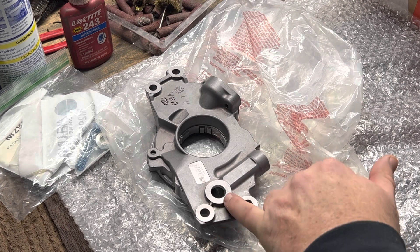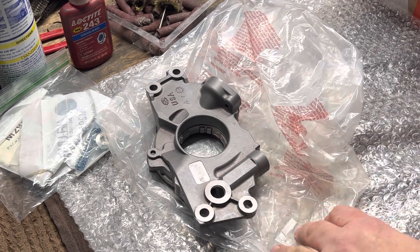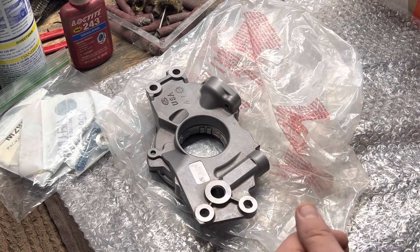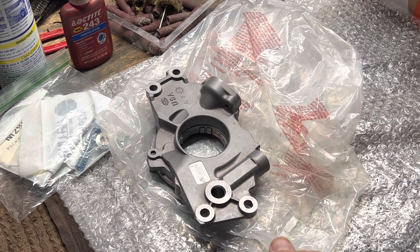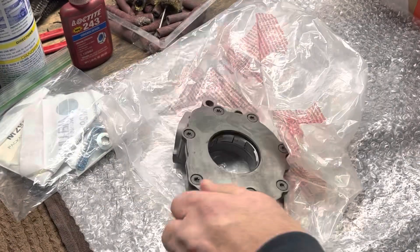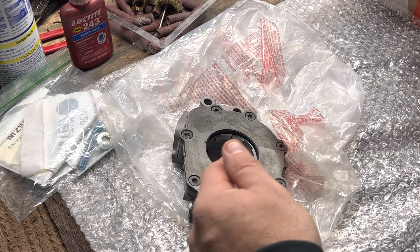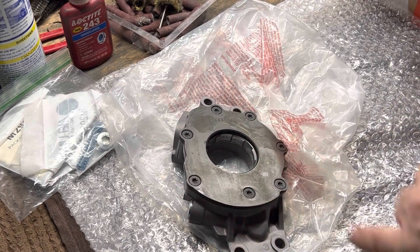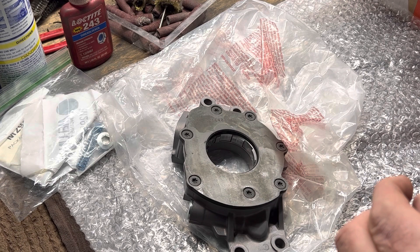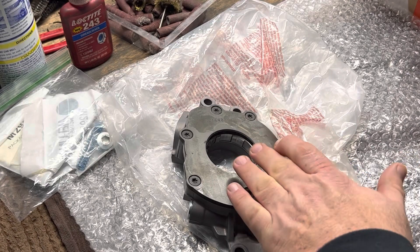Each junction where the port turns, there's large casting flash or steps that would influence the wet flow characteristics of the oil pump. So I take and smooth out all those casting steps, because if you pull one of these pumps apart and look down through the port that goes from your cavity to your engine, you're going to see exactly what I'm talking about - those steps are an eighth of an inch tall that the oil would have to come out of your pump cavity.